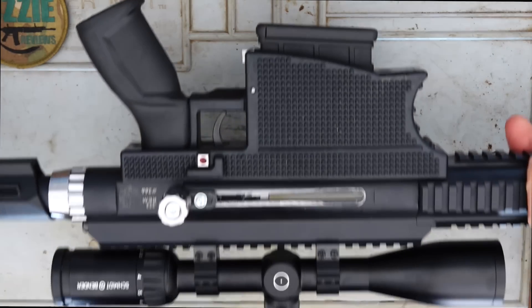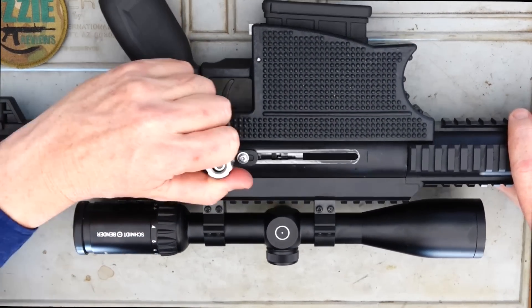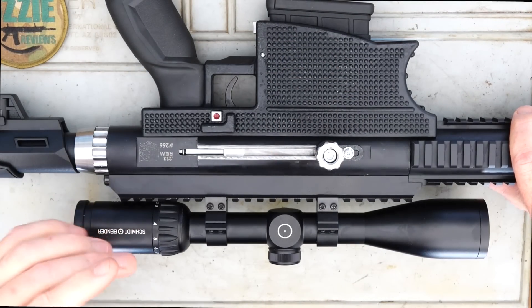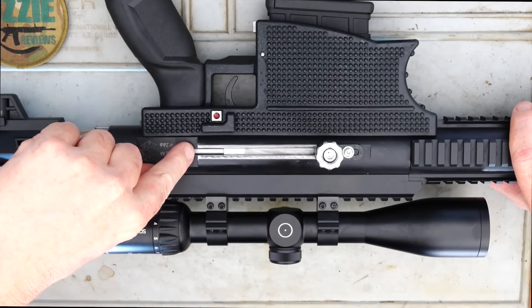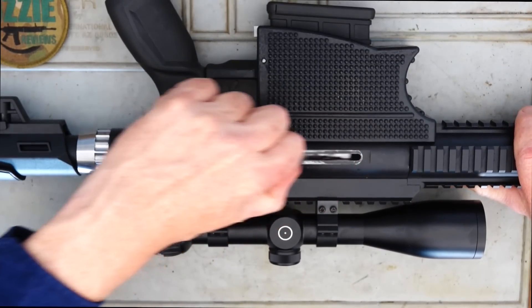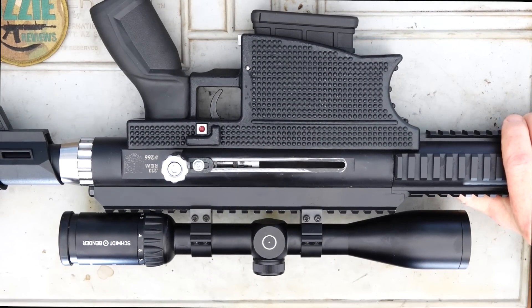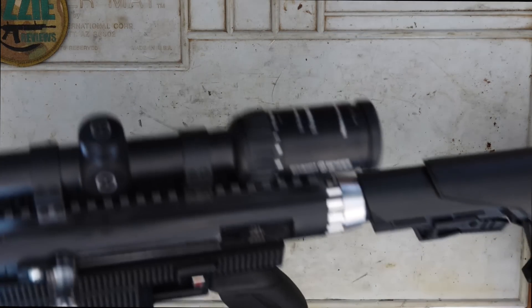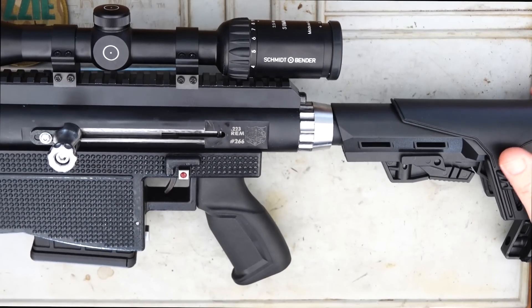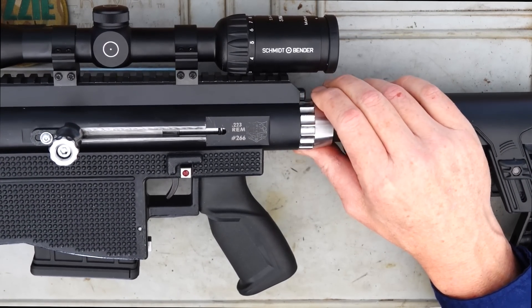On the flip side, let me show you the charging handle. Once it's forward, if you pull back you can just push in behind the recess there for it to lock open — all the way back and then just push down and that'll lock the action open.